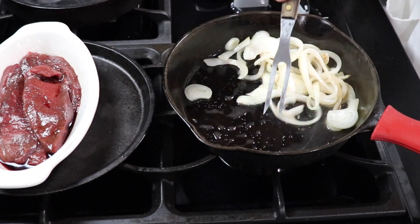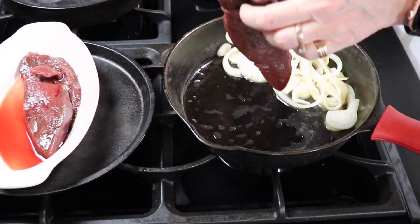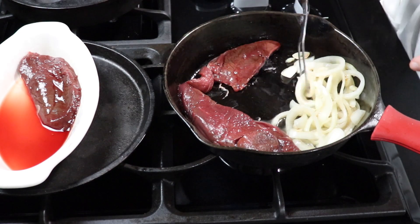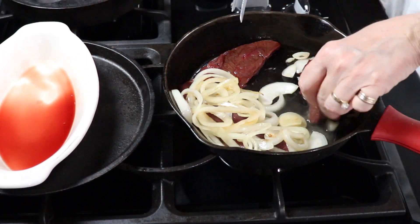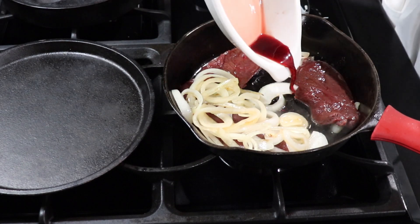Once the onions are mostly cooked, I like to push all the onions to one side. Add one of your steaks, move the onions around and add another steak. To make room for the last steak, put the onions right on top. Add the last steak and optional blood — we add it, it makes a great gravy, but you don't have to.